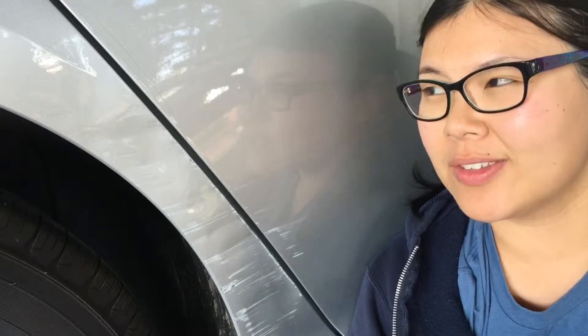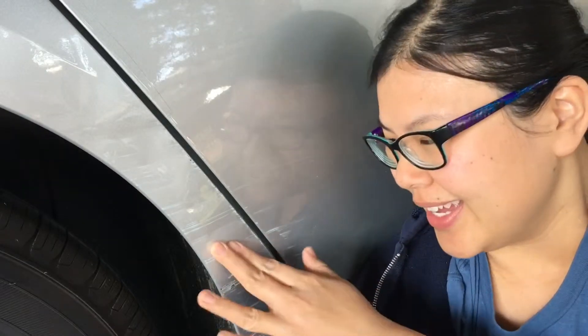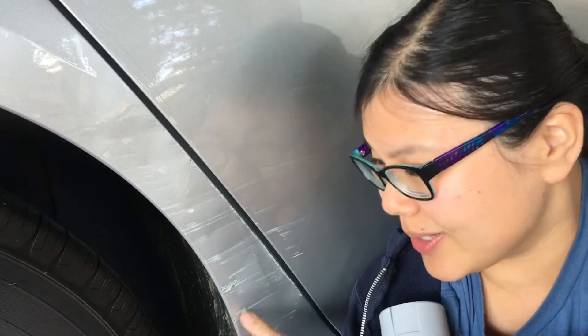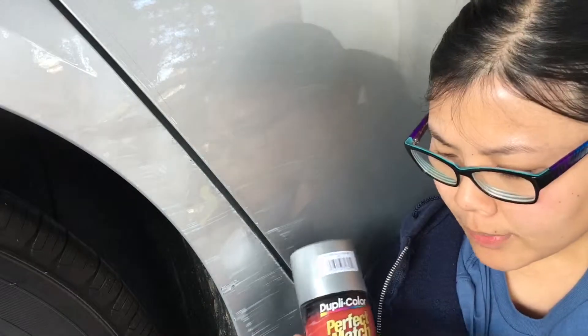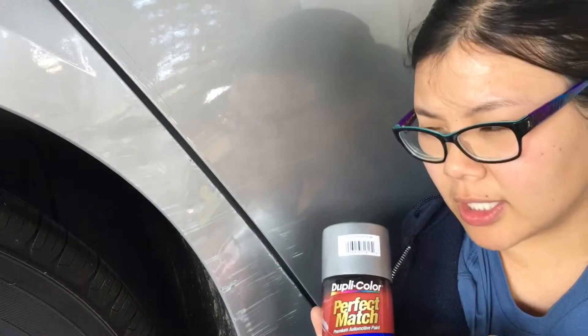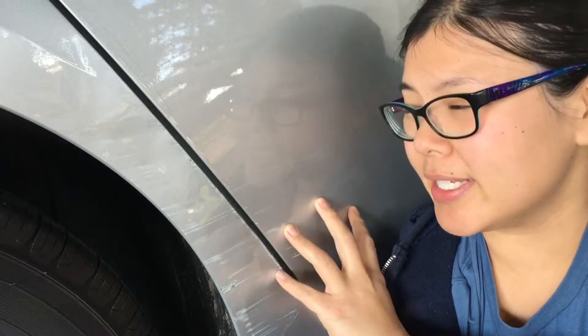Hey guys, it's Natasha. You might have seen my other video where I used a rubbing compound to make a lot of the scratches on my car a lot better. But some of them were not clear coat scratches, and so what's left behind is this. So I bought some spray paints — a primer for some of the parts where it's down to the metal, and then this is supposedly a perfect match, duplicates of original Hyundai colors. Mine is Y8S for the paint color, so I'll let you know if it is indeed a match.